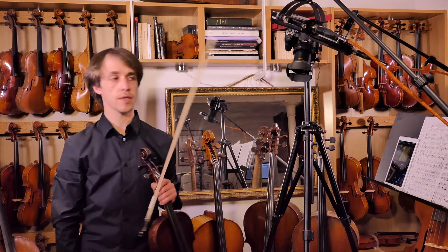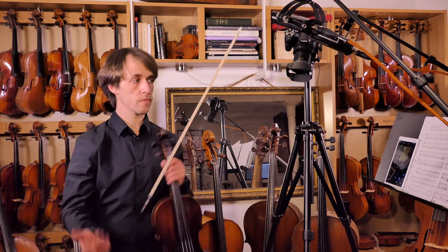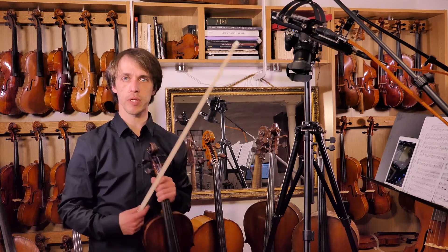Congratulations — if you can do this, you're ready for the pieces. Play it with the accompaniment just to challenge yourself. If you can do that, well, you should be more than fine.